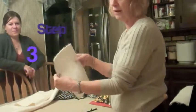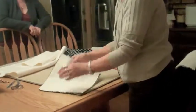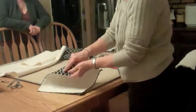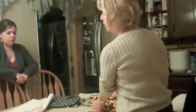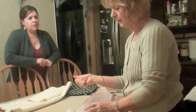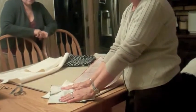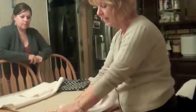If you have the iron-on batting, you would take and iron it on with the iron side down towards the back of the fabric. This is the front — you want to iron it on the back. You do that on both pieces. You have the sticky side down because that's the part that irons on. Don't do it the other way because you'll have it stuck to your iron.